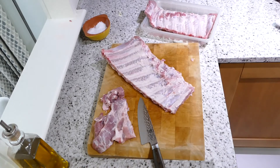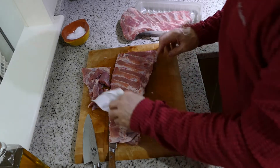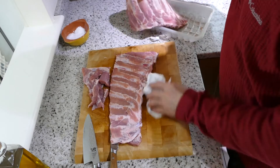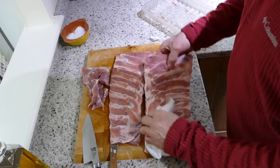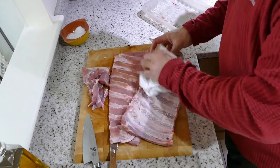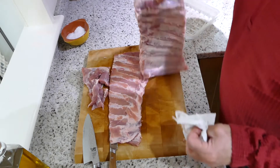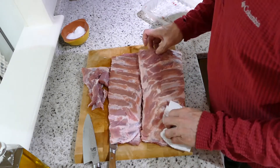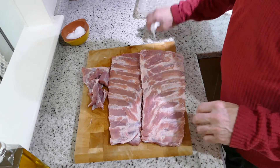Do not need that. Trimmed them up pretty good — both of them. Just give them a little bit of a pat down, a little bit of a dry off.